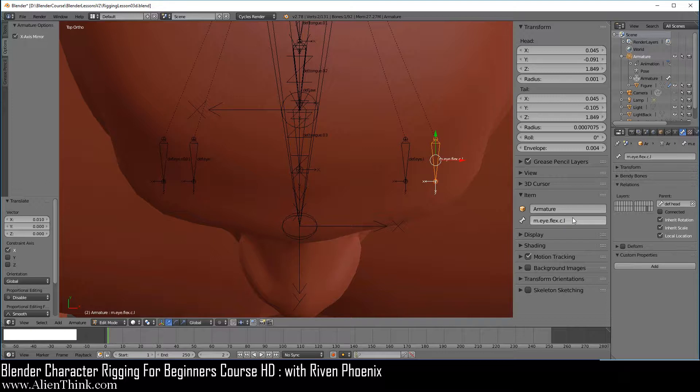Now we have to use that special dot l and dot r for these two bones. Go ahead and hover your mouse, do Control C. Now click on this one, click inside, do Control V and just make this dot r and Enter. Now go ahead and click on the tail of this bone and just press the R key to make sure that this bone rotates. Just press the R key and right click to cancel. So this bone is now set up.